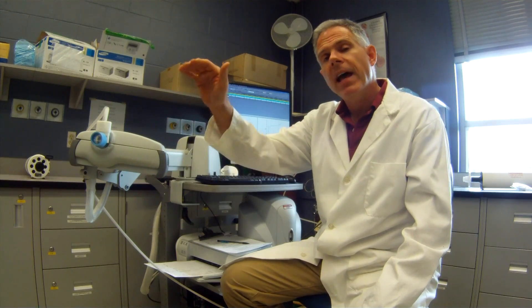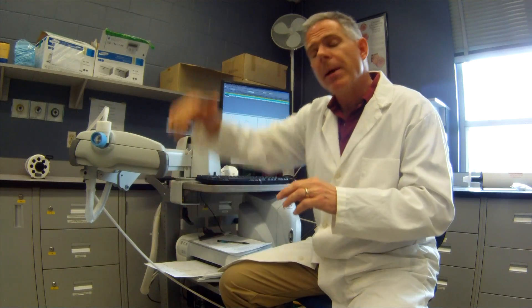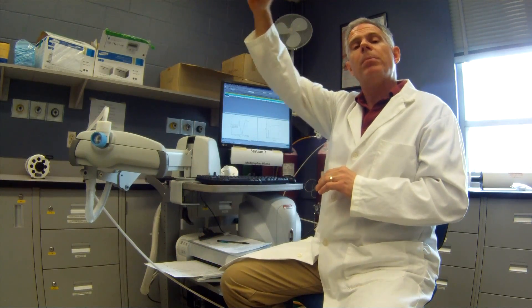So the patient just breathes nice and easy in and out. And then when we feel that they're ready, we'll tell them to take a big breath in. And as they're doing that, we're going to trigger the machine so that they'll be breathing in 100% oxygen.